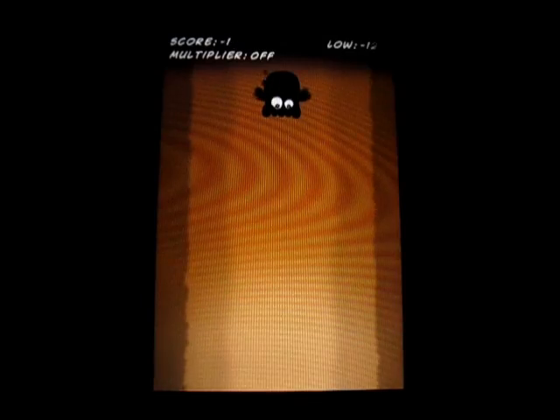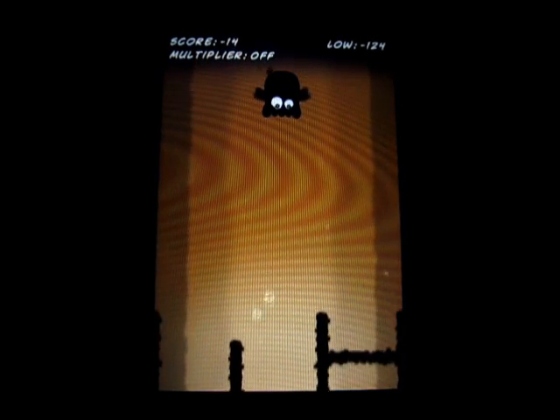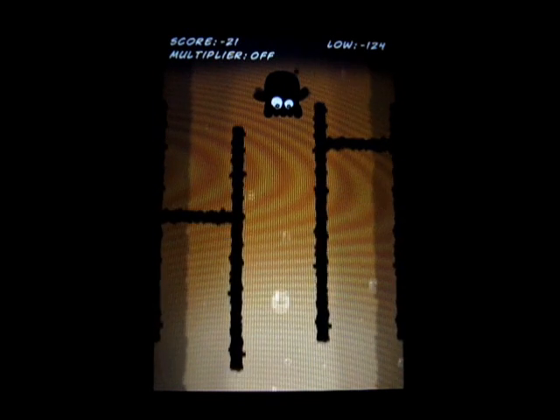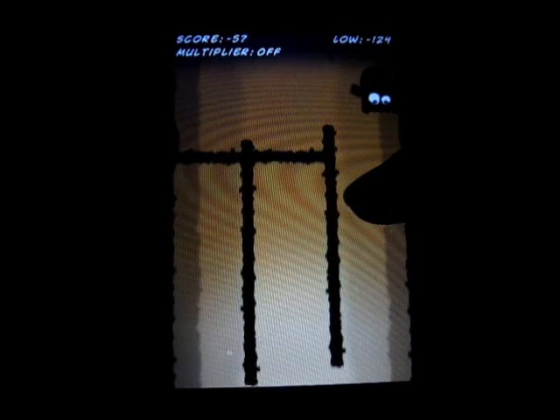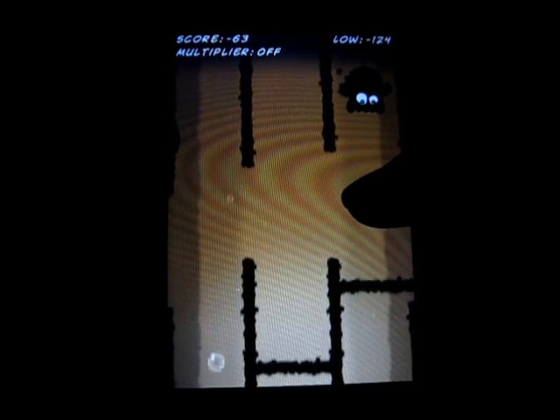I'm going to see if I can get a different background. There we go — different background. Perfect. So, as you can see, it's different. The bars are — I don't know — this is a little bit harder because you have to look, and you can't go all the way to the sides. You kind of have to look ahead, which is kind of a bit of luck because you don't want to pick the wrong lane.